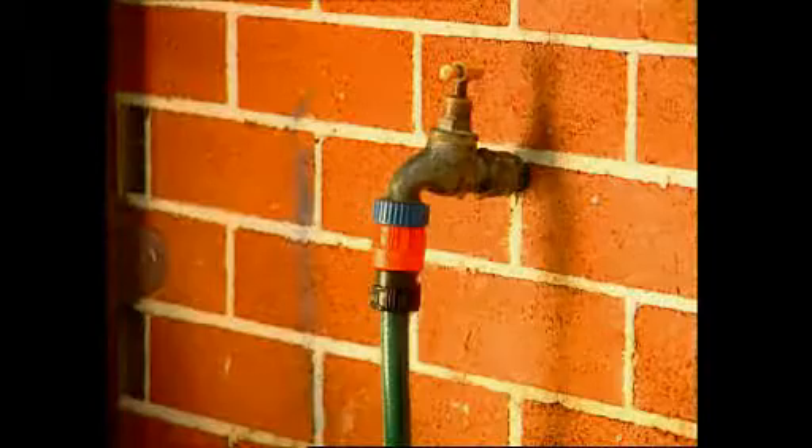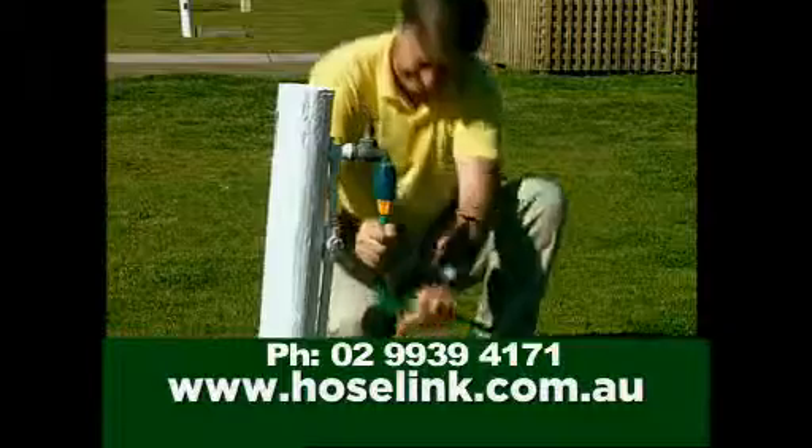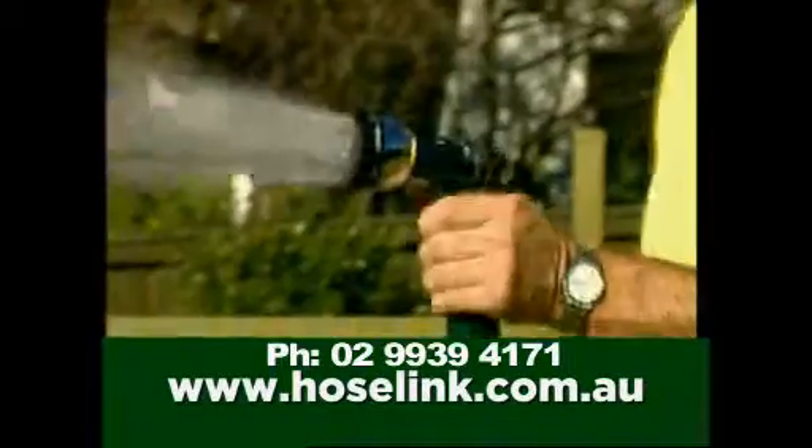Does your hose connector leak, blow off the tap, crack or break? HoseLink is guaranteed to never burst off your hose and the radical design makes joining easy. Just point, twist and start saving water.